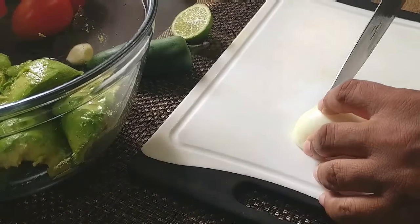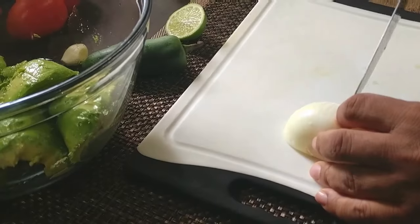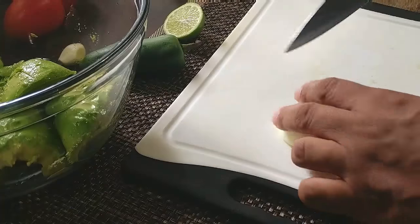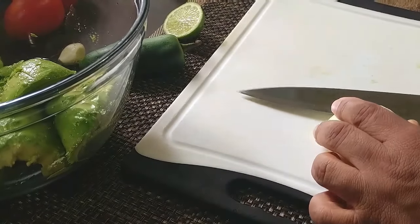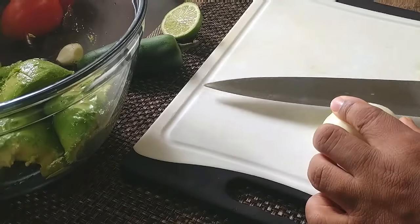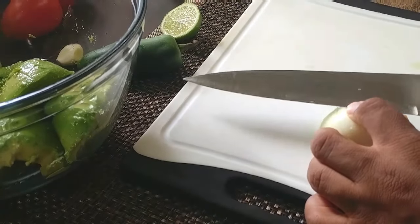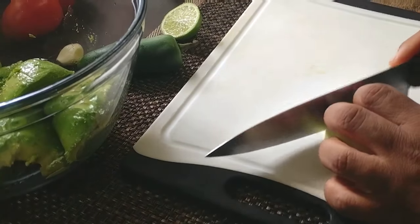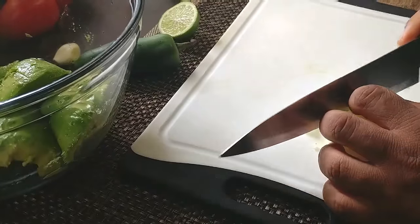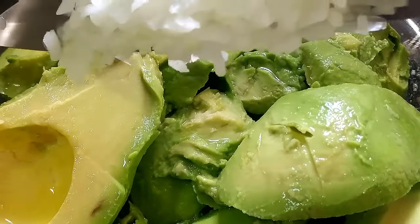Now we're moving to our onions, and you can use any variety of onions that you so choose. You can use the red ones, the yellow ones, or even the white ones. I'm using the sweet one here. You're going to finely dice your onions and make sure that nobody bites any big chunk of onion when they're eating the guacamole. Then just add your onions to the bowl.